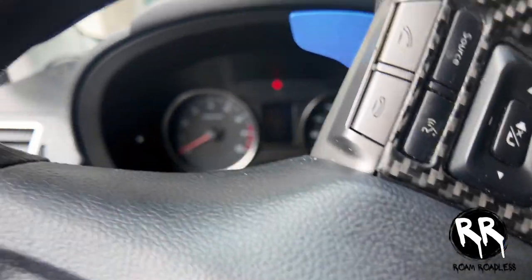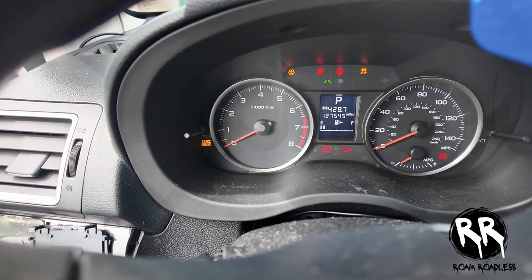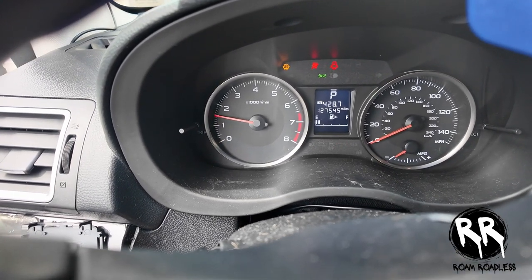Then coming back up here — if you look, all the lights are off. It cranks right up.